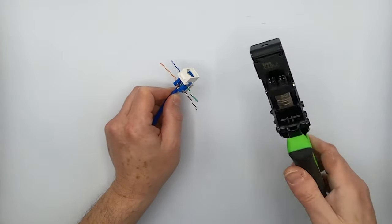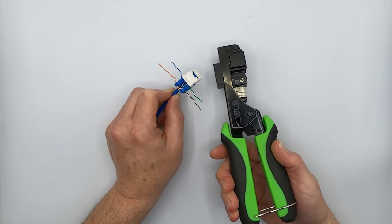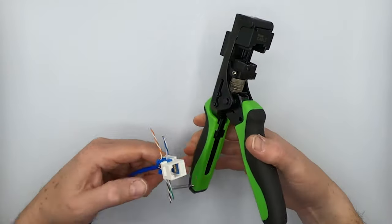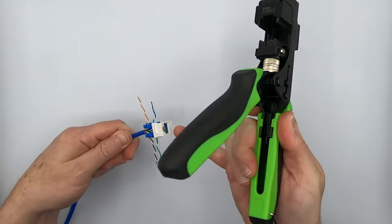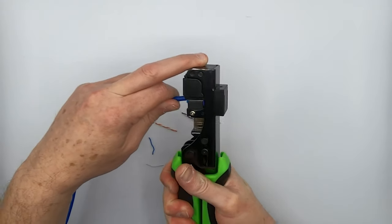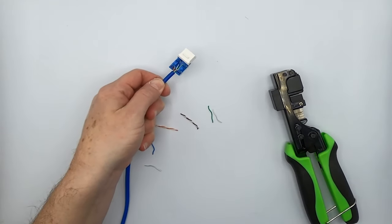The quickest way to punch down one of these jacks is to make use of our True Term speed termination tool. This makes very short work of one of these jacks. Simply open up the tool and put the RJ45 port part in first, like so, and then close it. Open it, lock it — done.